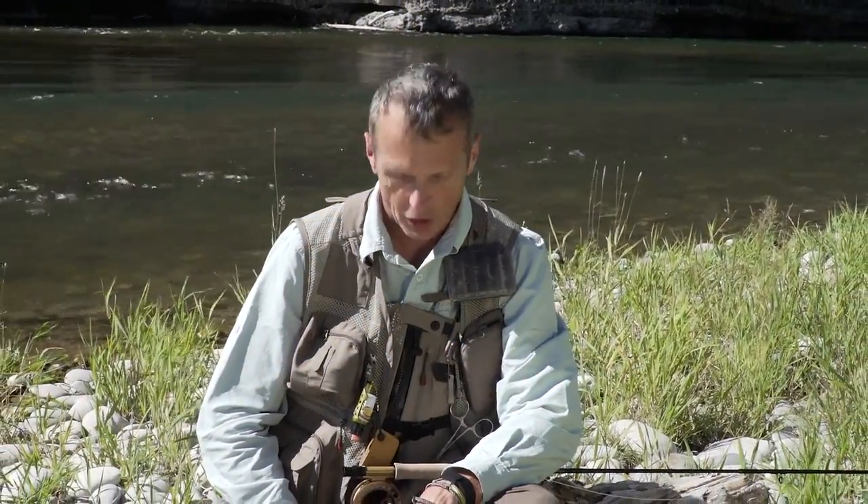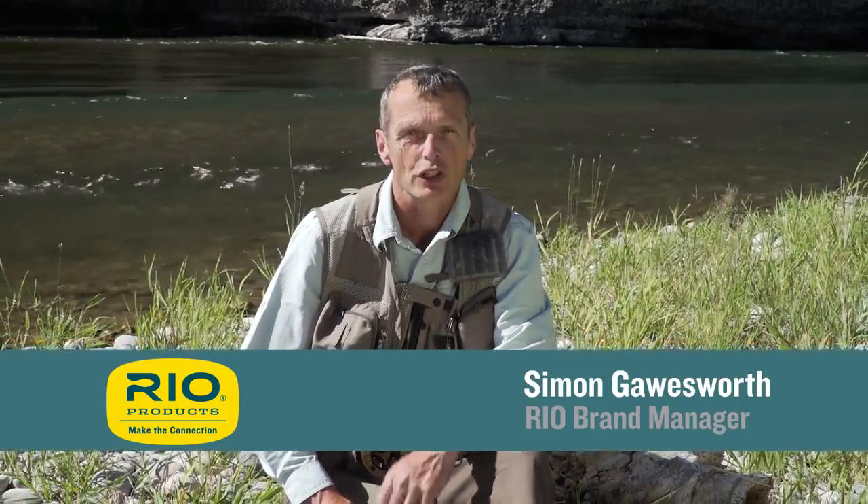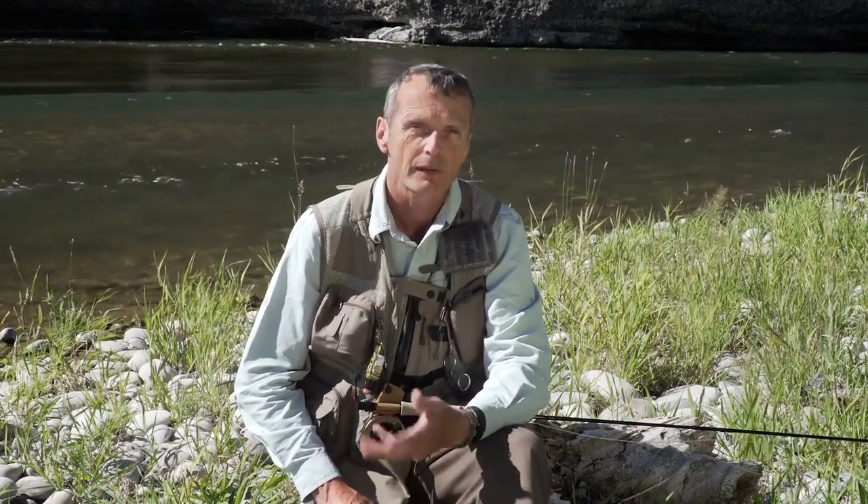Welcome to the first episode of Rio's how-to videos. This one we're going to look at how to fish a soft tackle on a river. I've chosen this one because it's probably one of the easiest ways of fishing in a river — you don't have to cast well, you don't have to pay attention, and you can catch fish. It's a good way of starting, a lot of fun, and also quite tactical and technical when you get into it.